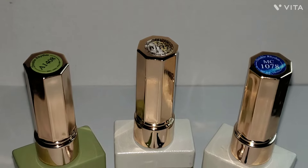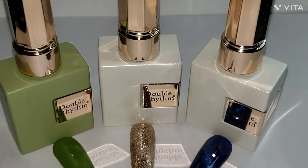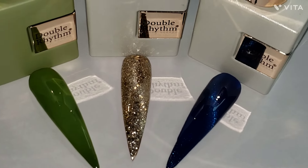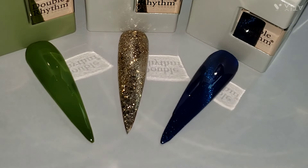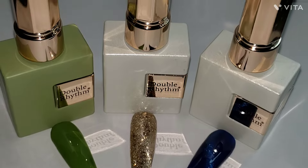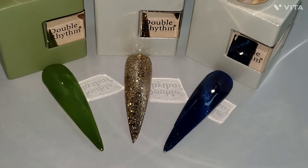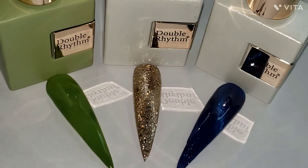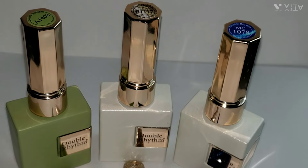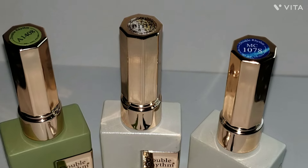Well, that was it for my Double Rhythm Amazon haul — these are the next three colors I got. If you haven't seen my first video, last time I got a red, a black, and a white. This time I decided to get one of each effect — a cat eye, a glitter, and a jelly. I hope you guys enjoyed this video, thank you so much for watching, and I'll see you guys on the next one. Bye bye!